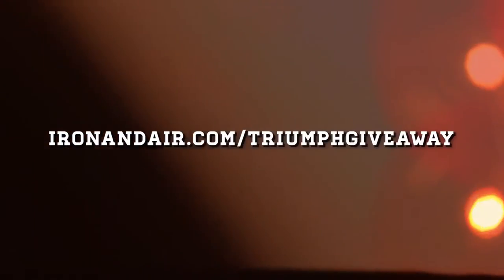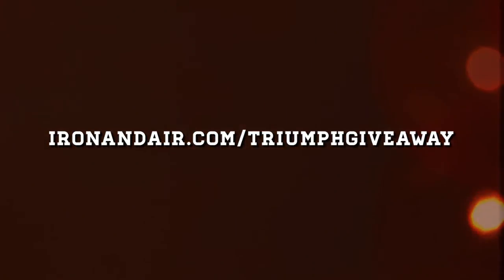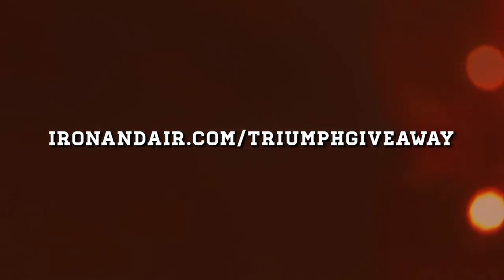How do you register? Head over to ironandair.com forward slash Triumph giveaway and register to win. We're going to pick your name out of a hat at the Barber Vintage Motor Fest in October. If you're there, you get to take it home. If you're not, we'll ship it to you. Thanks a ton and hope to see you at Barber.